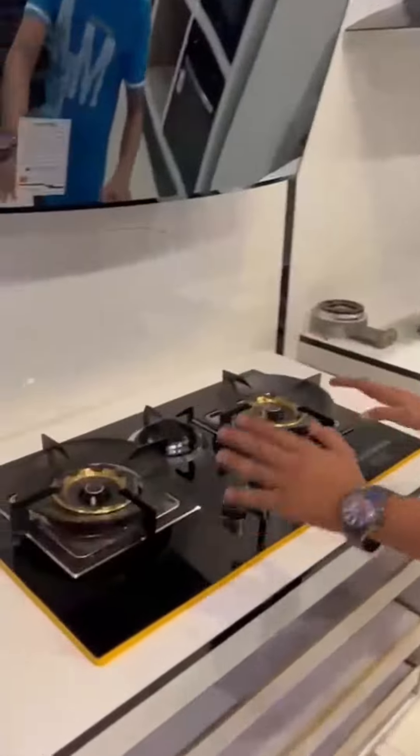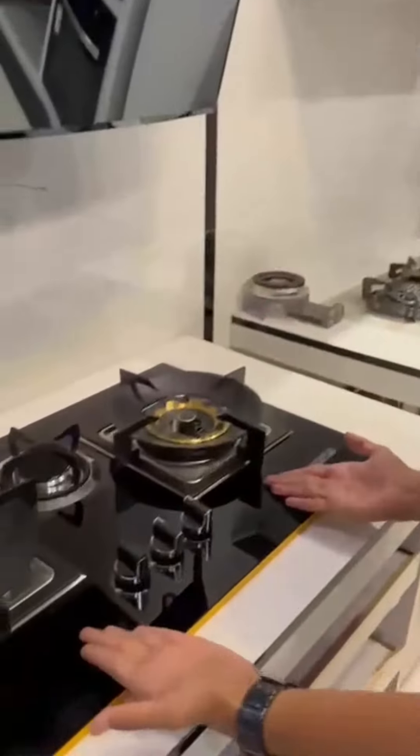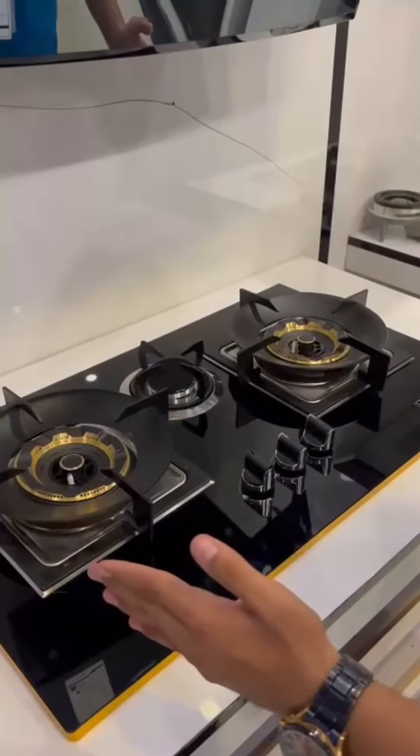Let's dive right in and explore the beauty and functionality of this hob. Feast your eyes on this stunning Fushan Hob — the tempered glass top not only looks sleek and modern but also ensures a smooth and effortless cleaning experience.